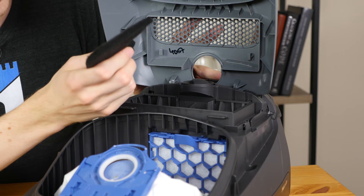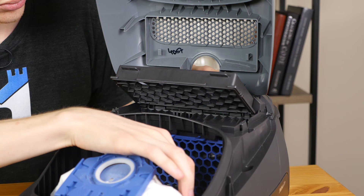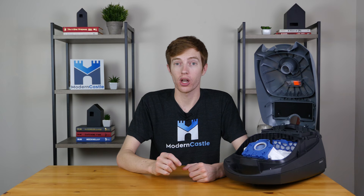The Miele Compact C1 uses a triple filtration system. The three filters located around the internals of the vacuum help remove particles to improve cleaning, remove allergens from the air, and extend the life of the vacuum by protecting the motor and internal components. Annual maintenance costs on the Miele C1 come in at around $36, which includes all filters as well as replacement bags.